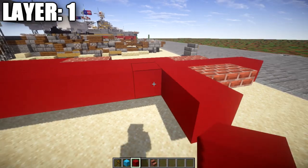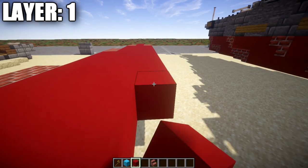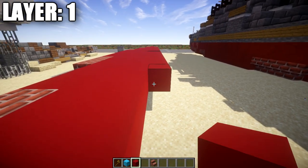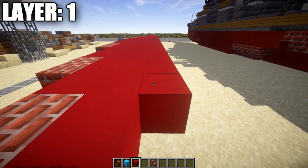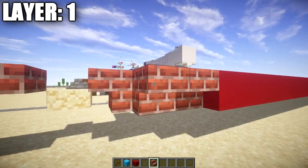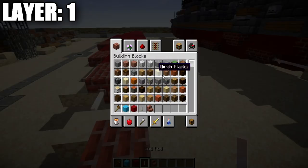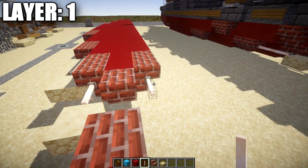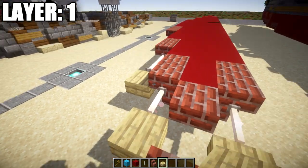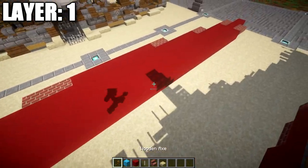Take red concrete and go back 28 blocks, then place two brick stairs followed by an end rod, and after that place a birchwood slab coming off the end rod. That completes the first propeller and propeller shaft.